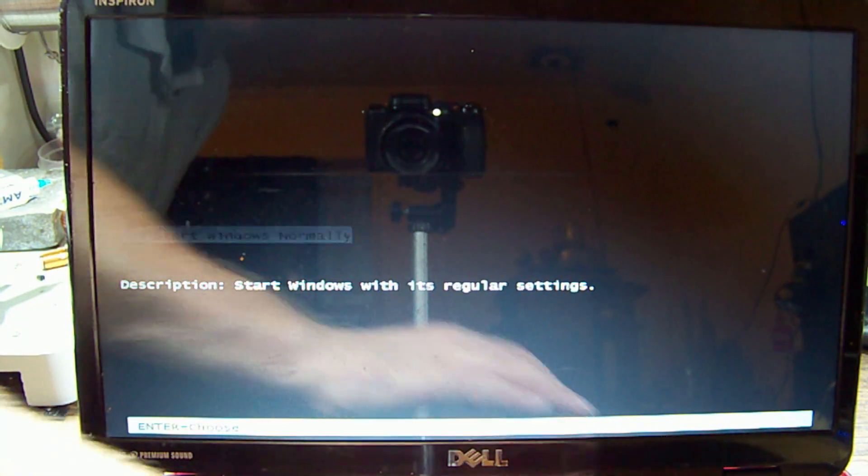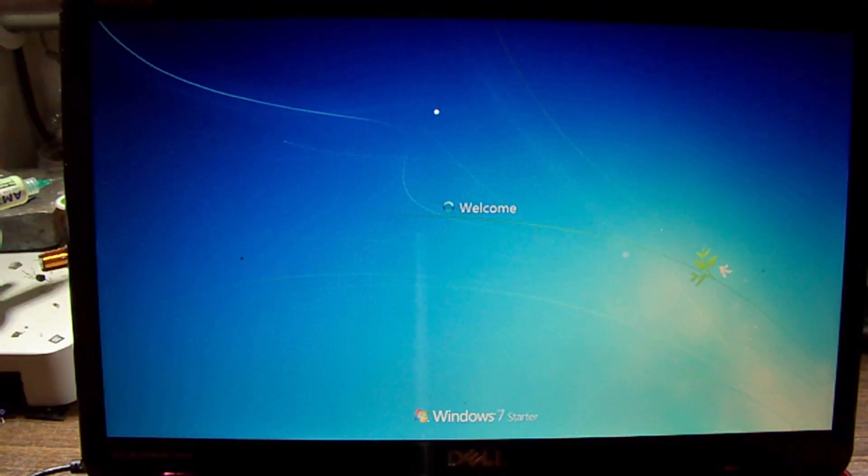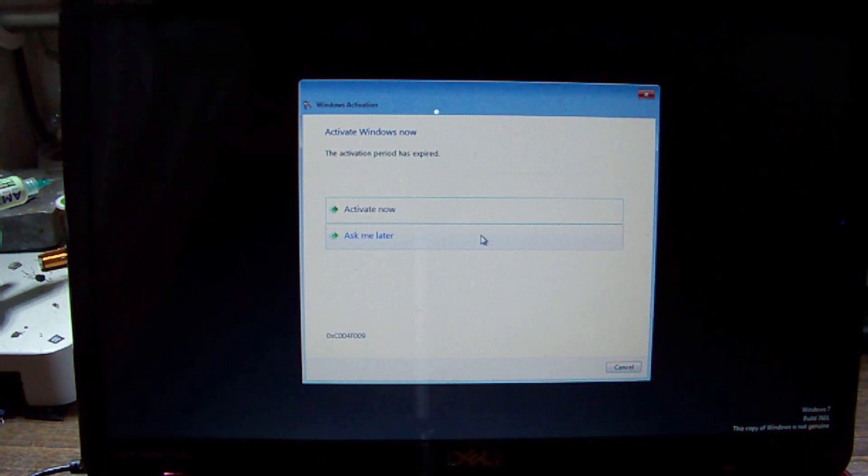Start Windows normally — looks like the keyboard's working. Windows activation, but it works and that's the main thing. Thanks for watching — hope it helps you with any of the older Inspiron problems you might be having. Catch you in the next one.